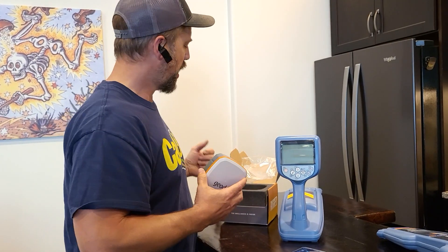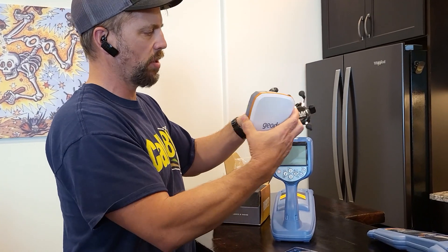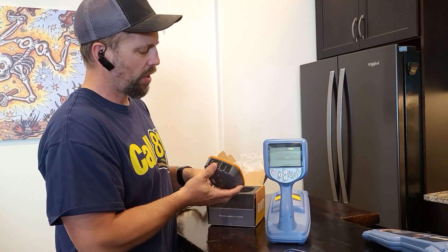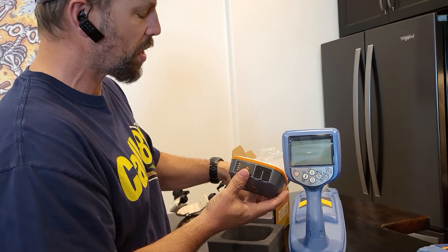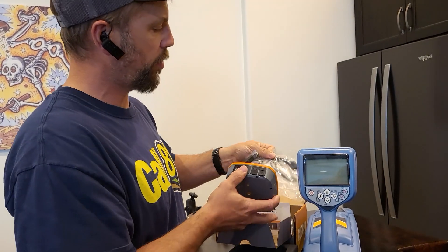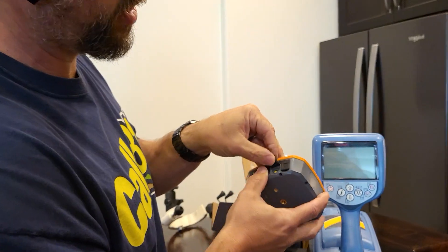We have a mount that will mount the GPS right to the locator along with holding your phone. If you're unpacking this for the first time, you can take the Geode out. On the front of the Geode, you'll have lights to tell you the status of your battery. Inside the box, you'll have your AC charger that will plug into the USB outlet on the front of your Geode.